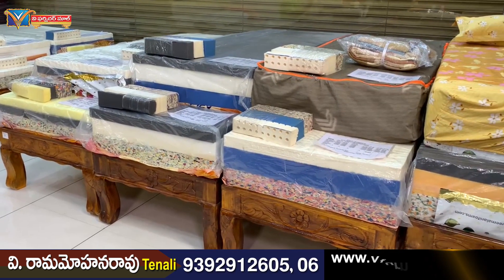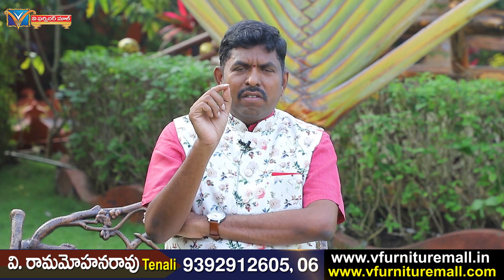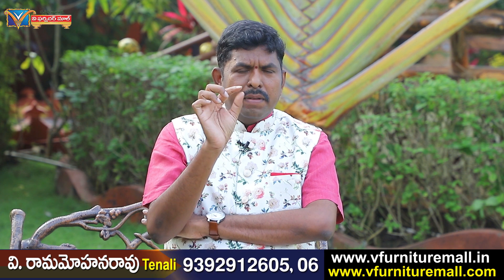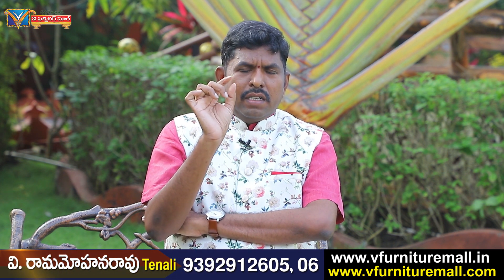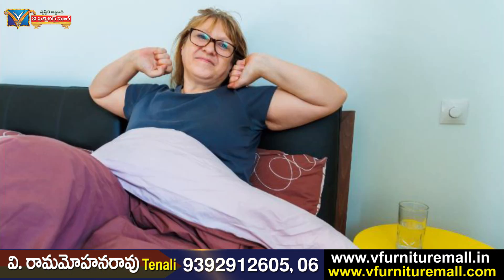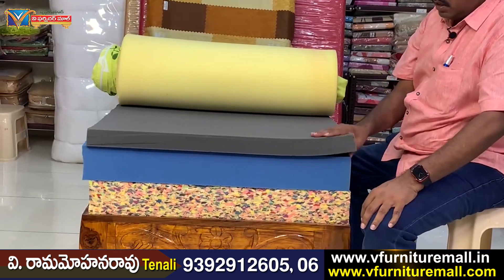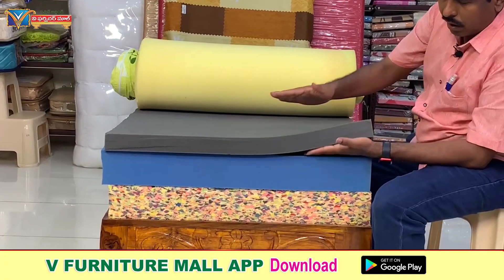You have a lot of foam. If you have any foam, you will be very confused. If you have any foam, you will be very clear. I am going to show you the video — what foam is there and what foam is there. The first ones are: HR foam, PE foam, Rebonded, Sopersoft, and Memory foam.